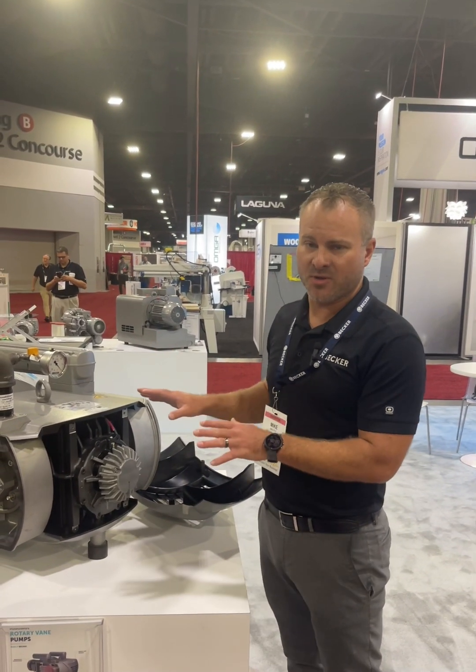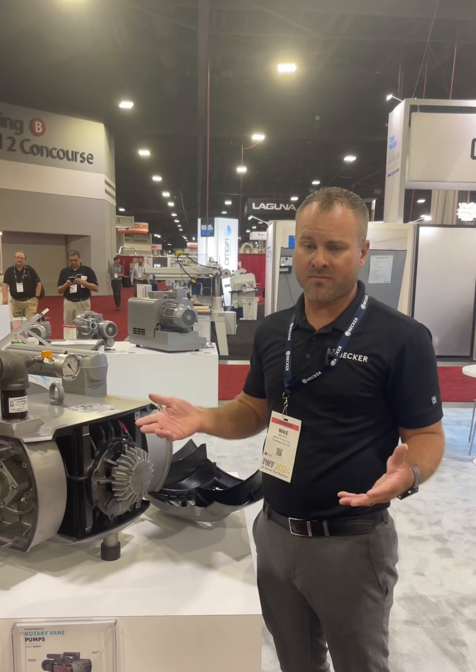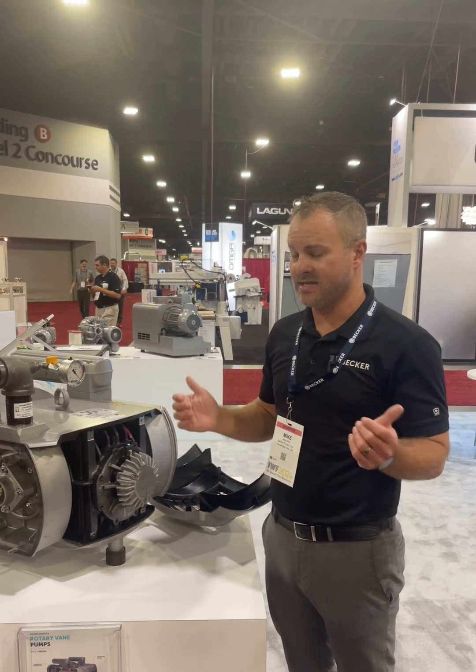Service is very simple on these pumps. Look at the proper PM schedule for your model to determine how frequently you need to do this. And that is it.